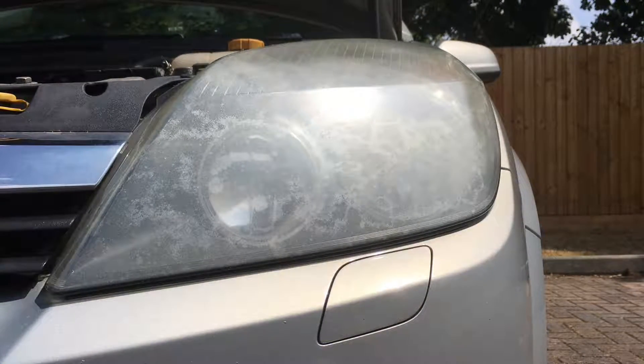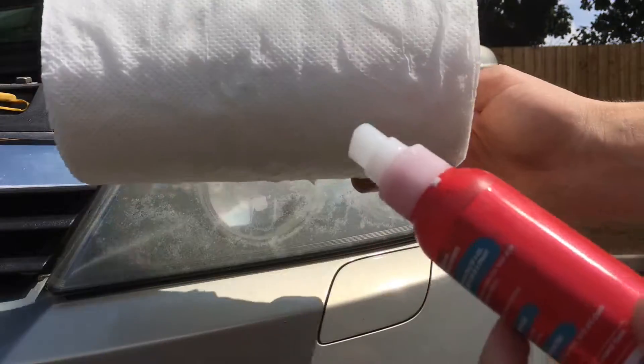Basically it comes with an ointment, a spray, and two pads to rub down the headlight lens. What you're also going to need is some hot soapy water and a towel.